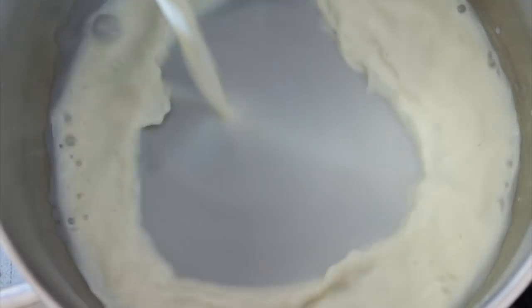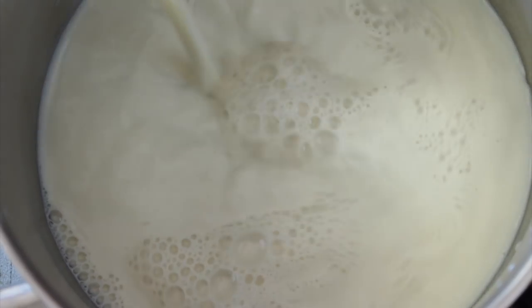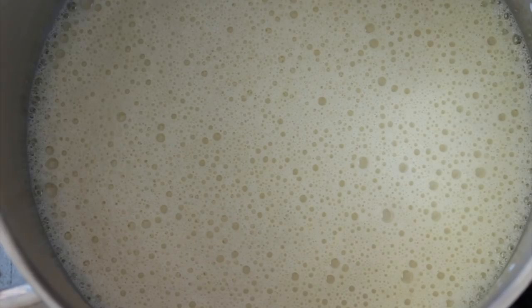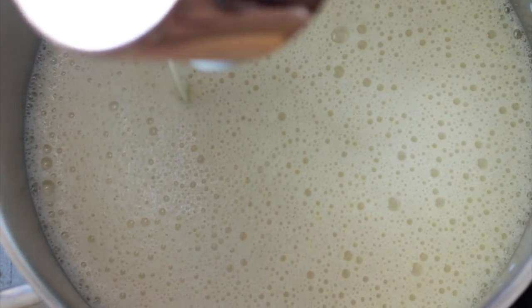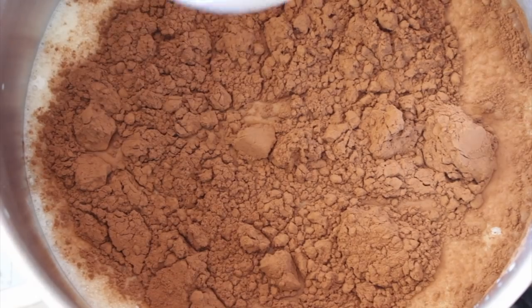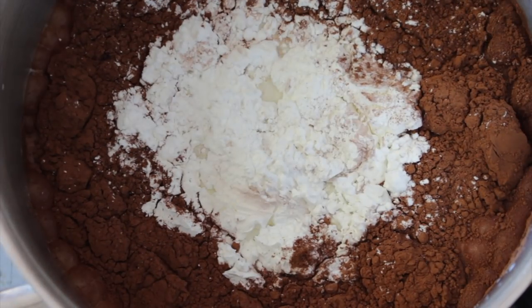So first we're going to start with plant-based milk, your favorite one. And then our homemade sweetened condensed milk. If you don't have vegan sweetened condensed milk, you can make my recipe which is going to be linked here, or you can just use sugar. Some chocolate powder, some cornstarch, some vanilla essence.